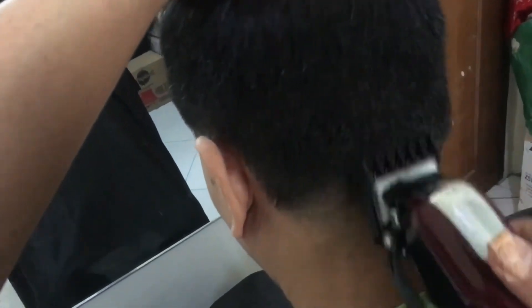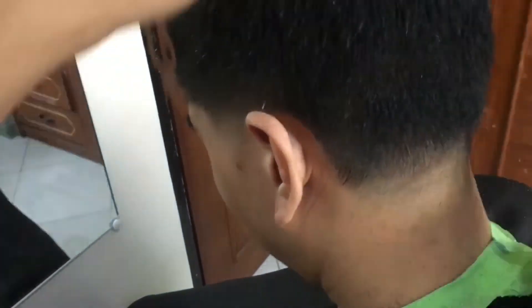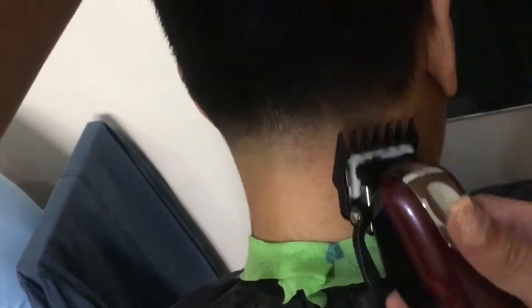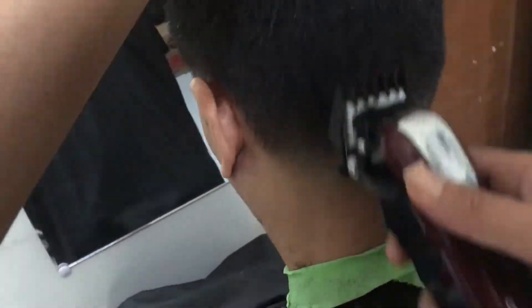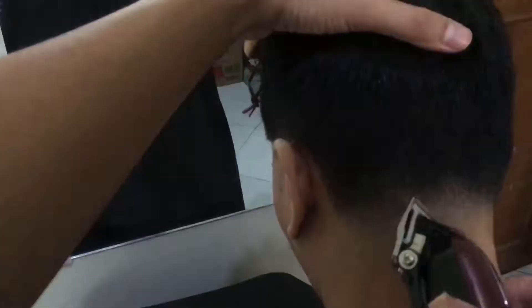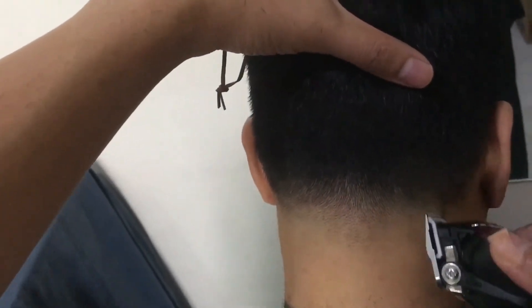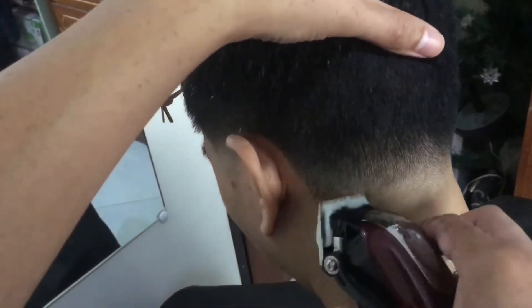So dito po iniskip ko na yung number two guard — straight away nag one and a half guard na po ako open, so it acts like a number two guard. It's to blend in the number three to the number one. Then close the lever as you go down, and wag kayong magatubiling bumalik sa mga areas na may dark spot — you just need to adjust your guards.